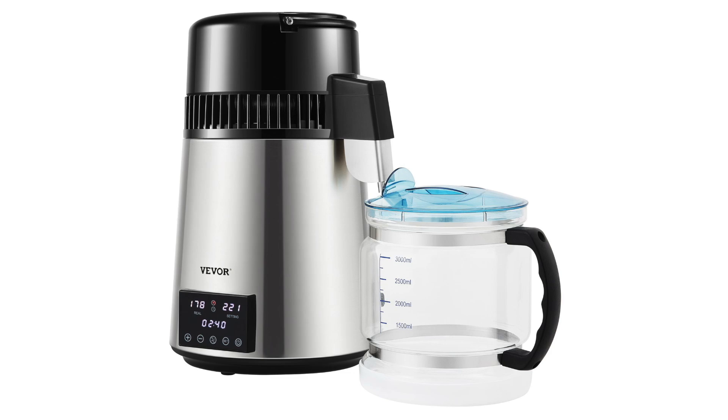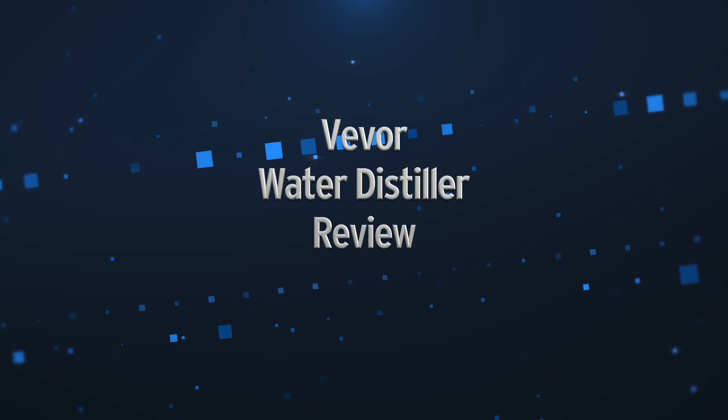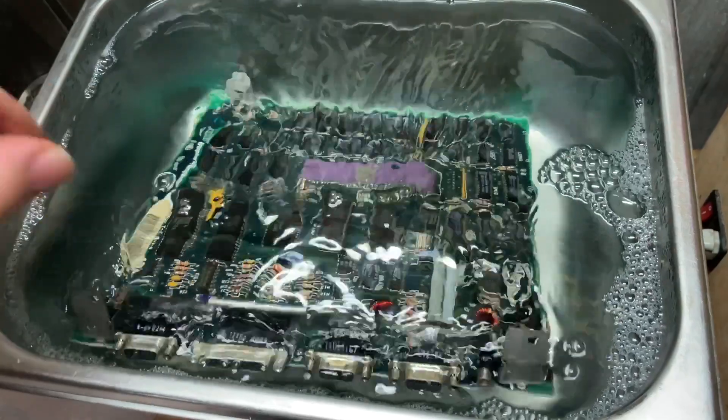Hi there, my name is Bruce Rain from Brankus Creations and in this video I'll be reviewing this Vivore water distiller. You might be wondering why I'm reviewing a water distiller on a tech channel. Well, the fact is I use a lot of distilled water for cleaning computer PCBs when I'm finished repairing them, so I wanted to find out whether it's better to make my own distilled water or keep buying it in the bottle.